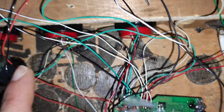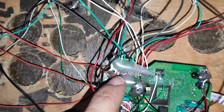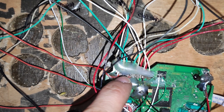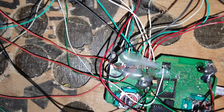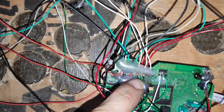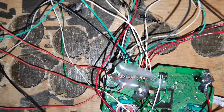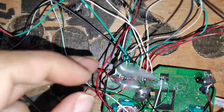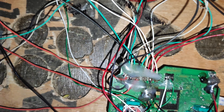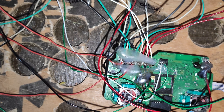After I soldered all the wiring, I hot glued them so that the soldering doesn't come out. After hot gluing, it solidified the wiring with the motherboard and it has stuck so hard that it is difficult to move. So it means it's going to be permanent until I take it out.